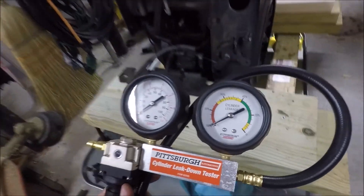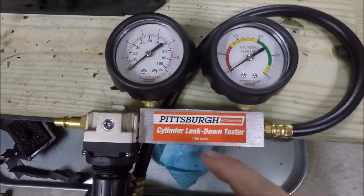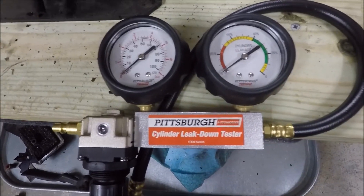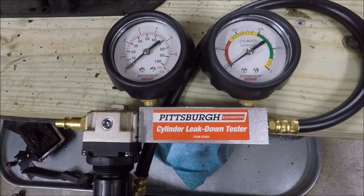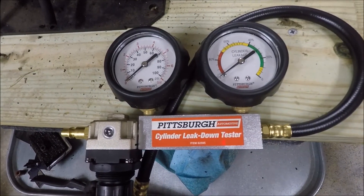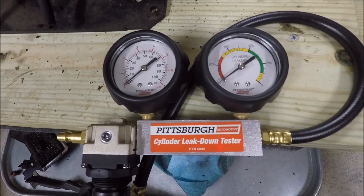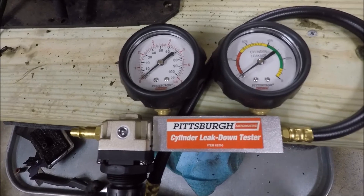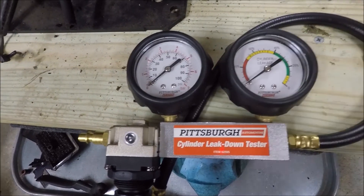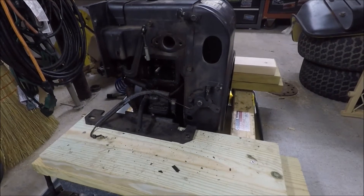This is just a cheap one from Harbor Freight. There are two gauges on it — one shows the air pressure and the other shows the amount of leakage occurring in the engine. Typically with a good engine we want to see somewhere in the green range, probably around 20% would be good. If the engine needs a rebuild we might see moderate or high leakage.